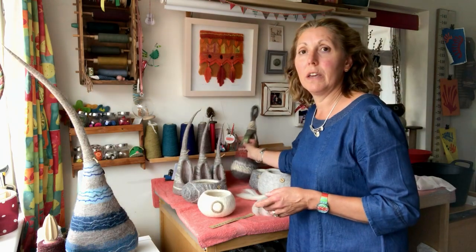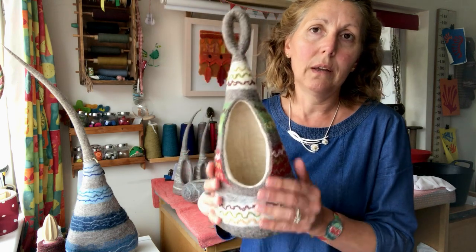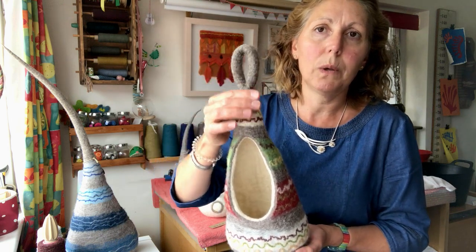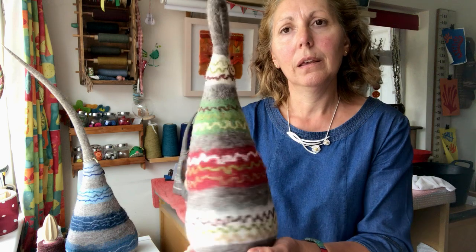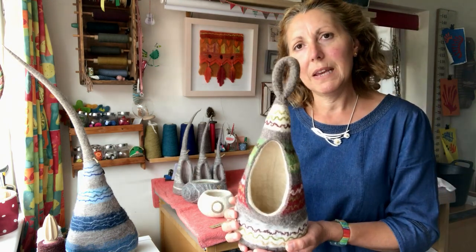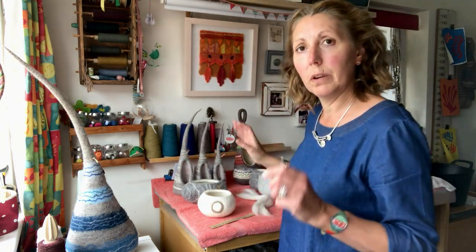Leading on from that are my cubby holes. It came from the doorstop shape but it's smaller and I've left an opening so you can hide things inside. I've added an integrated felt loop so you can hang it up somewhere handy. Again I've used dyed merino for the bands and assorted dyed and natural yarns for the patterning. Those take a few hours to make — not as long as the doorstop — but they're lovely to make too.